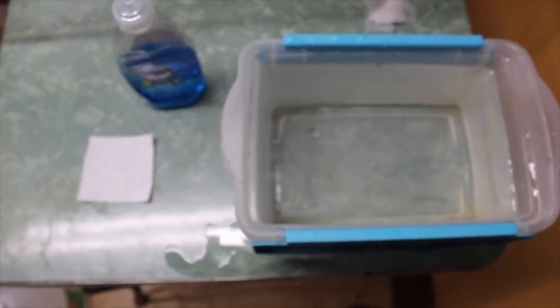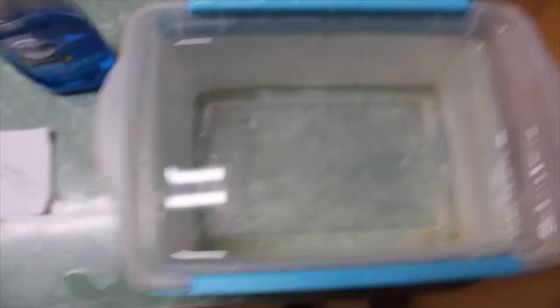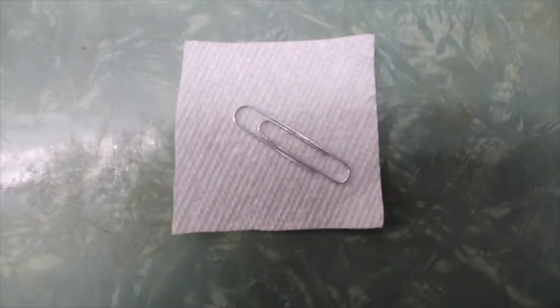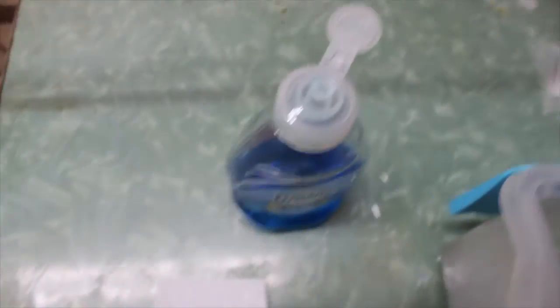For this activity, we need a container of water — I'm using a plastic bin about 5 inches by 8 inches — a paper clip, a square of paper towel about 3 inches by 3 inches, and the dishwashing detergent again.